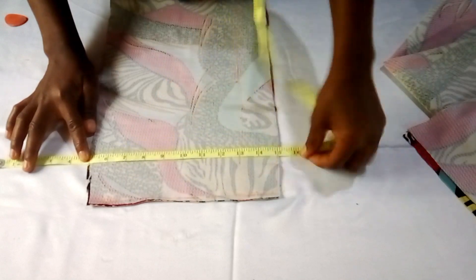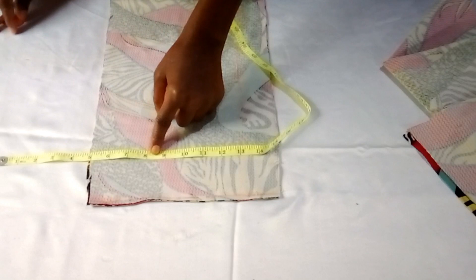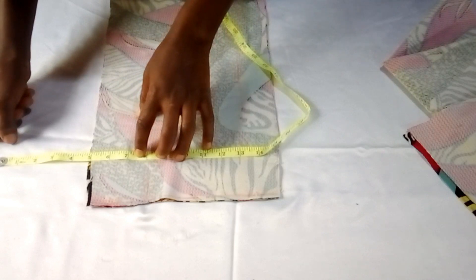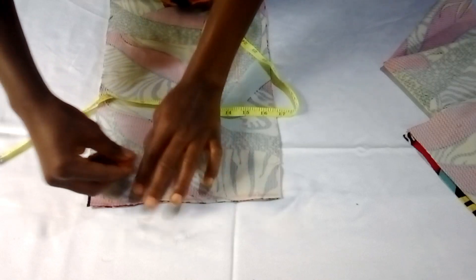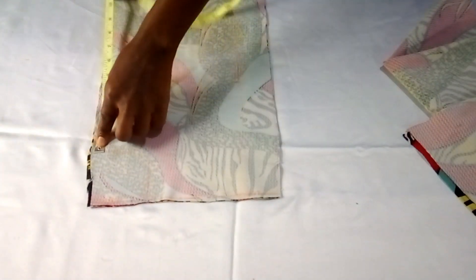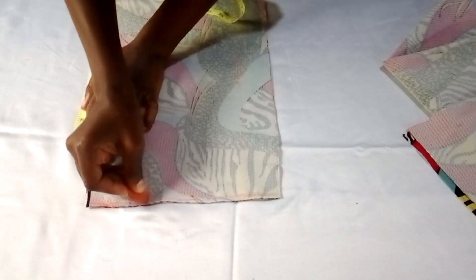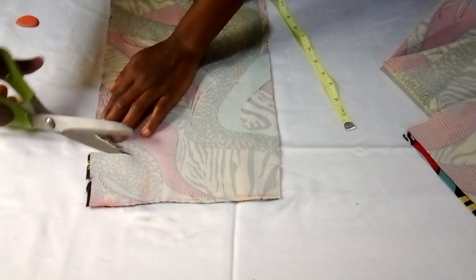I'll go ahead and create the armhole now. I've taken the five inches done before to get the armhole, and I'm actually using eight inches in this case — I have three extra inches down to fix the sleeve on. Then I'll carve it to meet that marked point. I'll go ahead and cut that out.